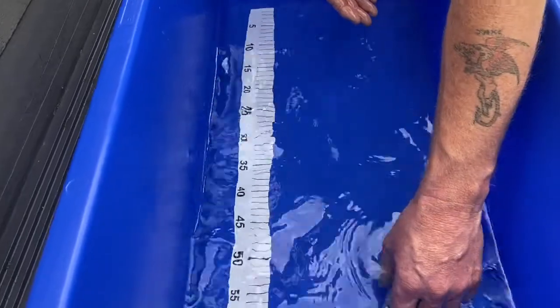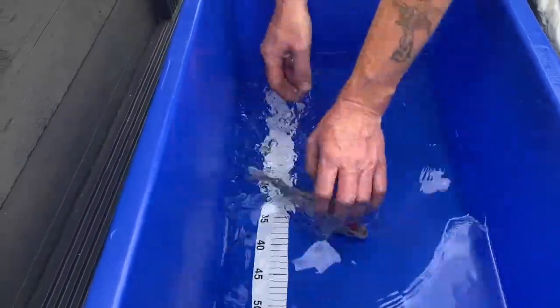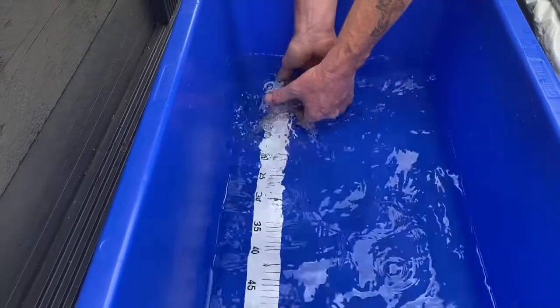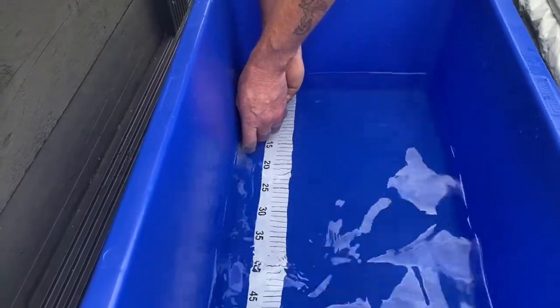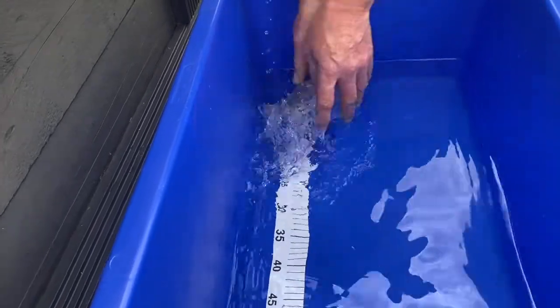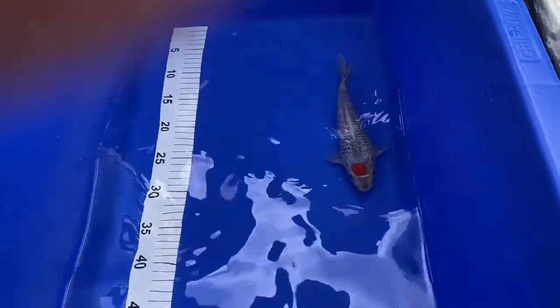Come here you little bugger. It's 21cm. 21cm.